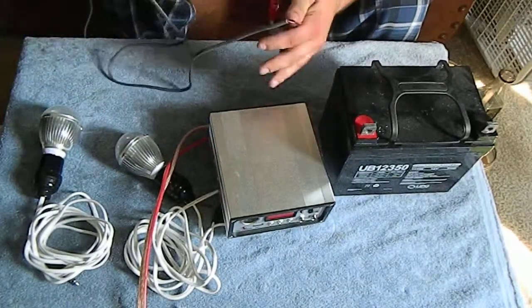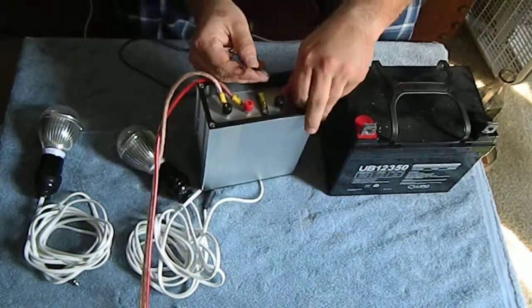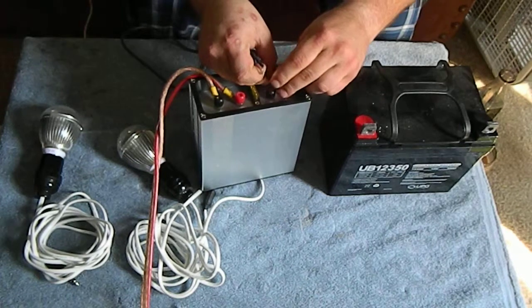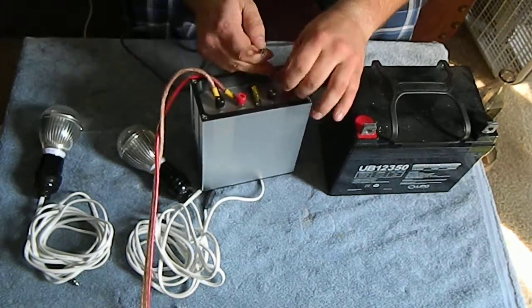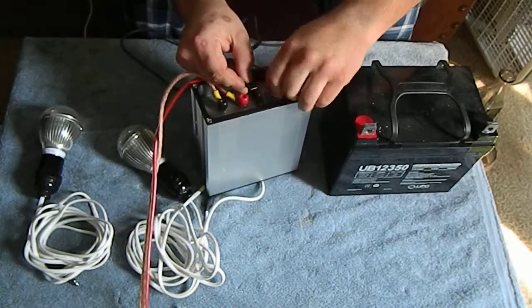Now that the solar panel's connected, we can connect our battery. Red and black, same thing on the back. Always do your positive first, because you don't have any energy running through — it's not grounded.